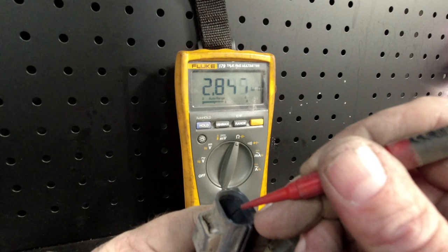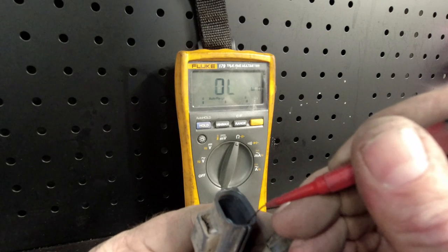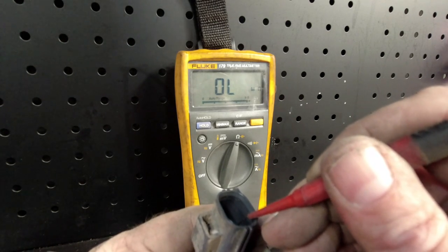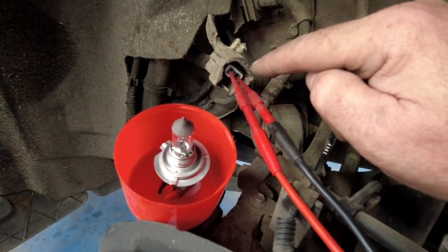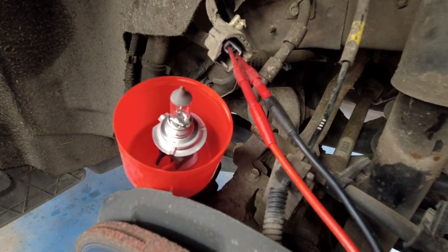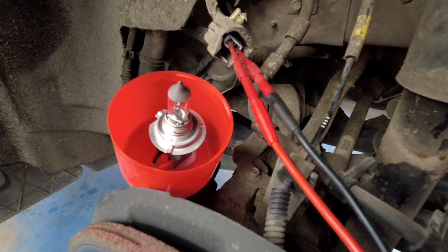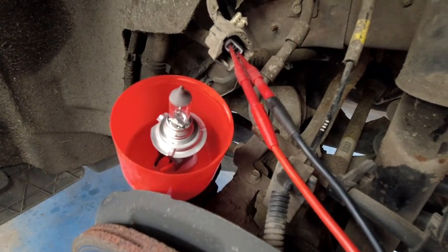What I'll do now is put an H7 headlight bulb on the vehicle side to simulate the motor and see if we can erase the fault code and get some action. I've connected the H7 bulb up to the vehicle side of the harness. I'll go into the vehicle and hopefully the bulb will replicate the caliper. If I can erase the fault code and operate the handbrake, the light should illuminate for activation and deactivation — if it does, we know it's that bit of harness. If not, we need to go further.